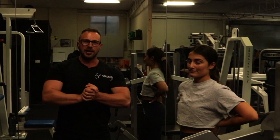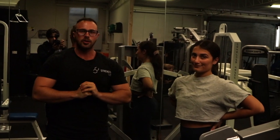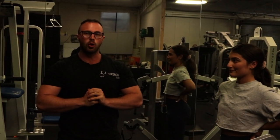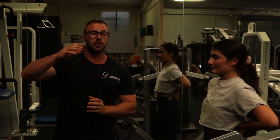Hey guys, here we go. We've got another training video for you today. This time we've got young Chloe here. Chloe's only been with me for a short while. She's already completed one training walk with me, which is very much a volume one — a lot of high rep stuff.